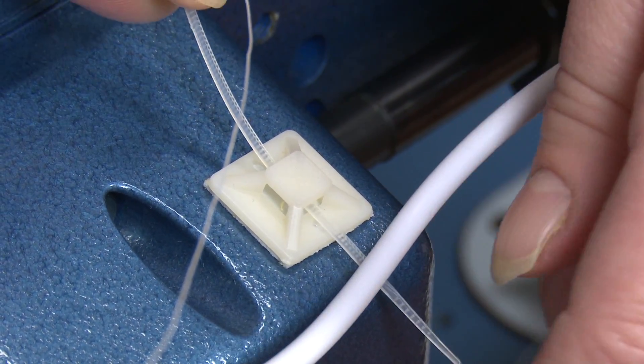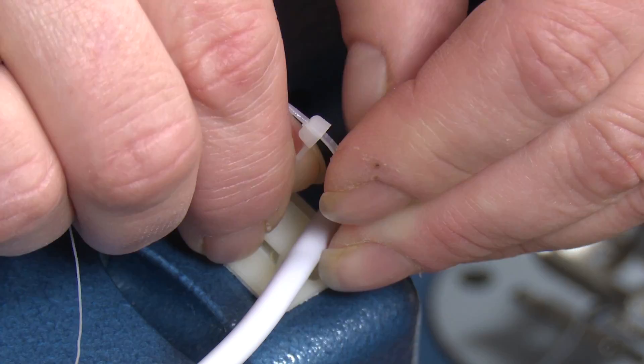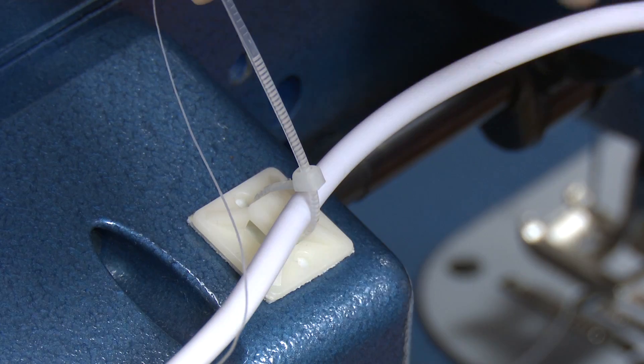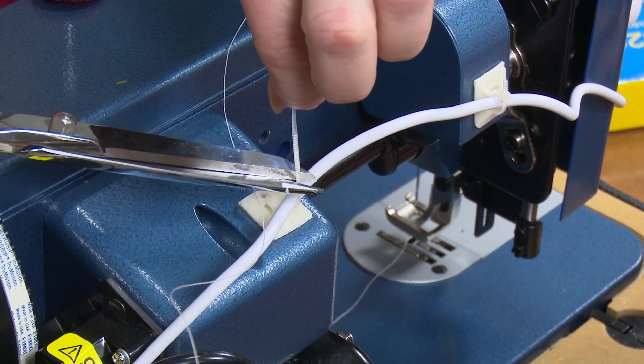Use an included zip tie and run it through one side of the clip, then around the electrical cord, and then fasten the zip tie. For a clean look, snip off the excess zip tie end.